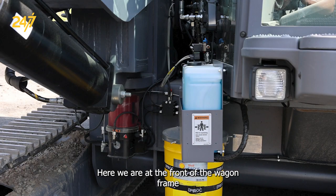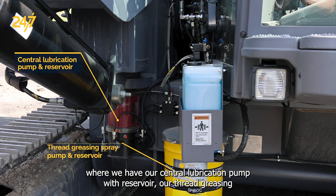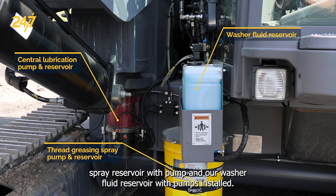Here we are at the front of the wagon frame, where we have our central lubrication pump with reservoir, our thread greasing spray reservoir with pump, and our washer fluid reservoir with pumps installed.